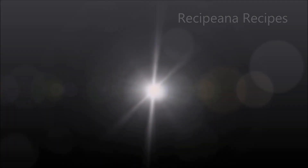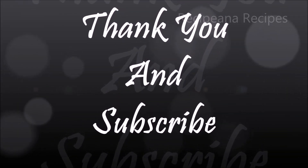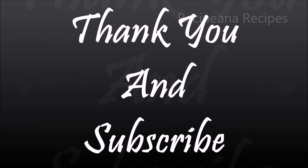If you liked our recipe, please like, comment, share, and don't forget to subscribe to our channel. Thank you.